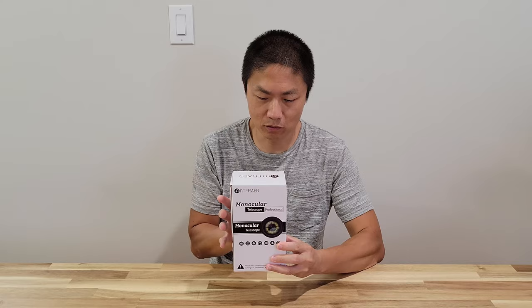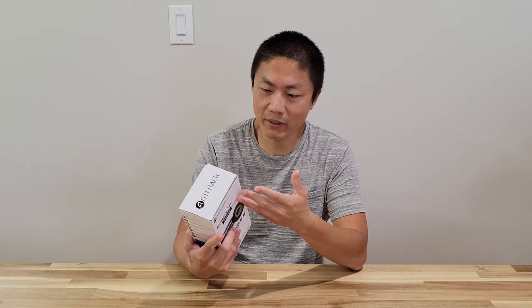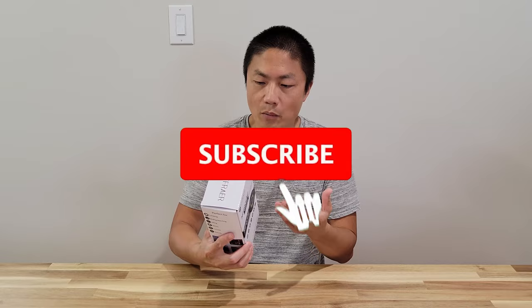So this is pretty cool. Now if you have a smartphone, this is definitely something for you — whether you go to night scenes, camping, bird watching, hiking, sports, concerts, or seaside. There's a lot going on with this. This is a 12 by 50 high-def lens that is also waterproof, can be operated one-handed, and also has low light vision.